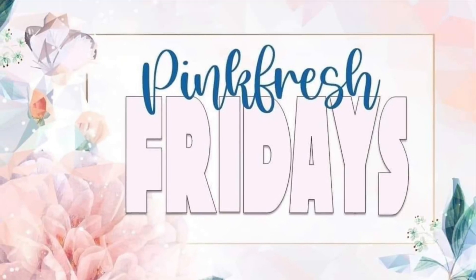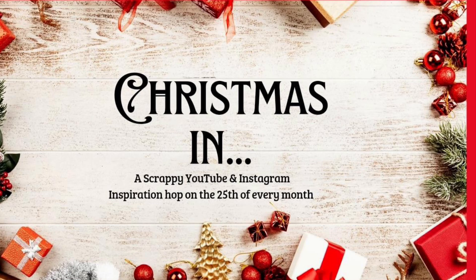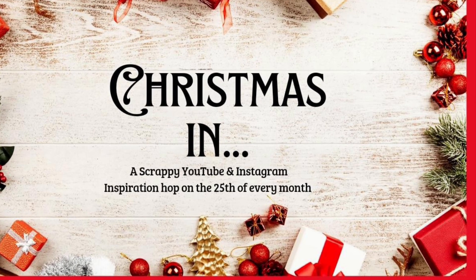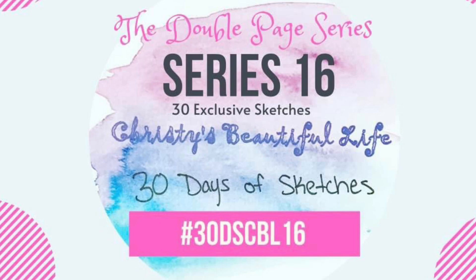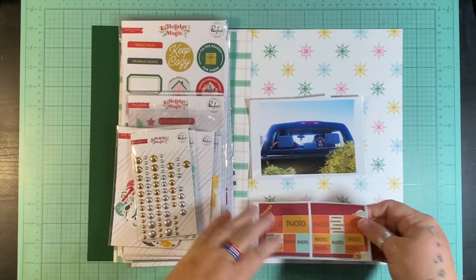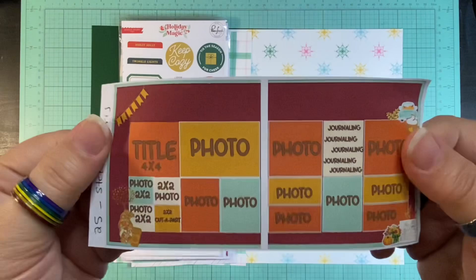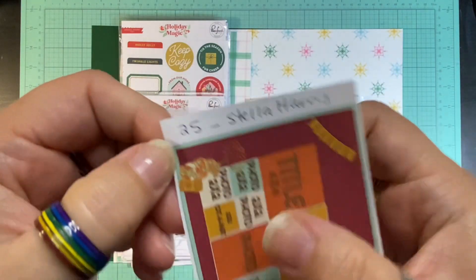Hello and welcome to Scrapping on the Fly. My name is Kristen and I am here with a 3-for-1 deal: Pinkfresh Friday, Christmas in October, and 30 Days of Sketches from Christy's Beautiful Life Day 25, series 16, the double sketch series. This exclusive sketch is by Stella Harris.